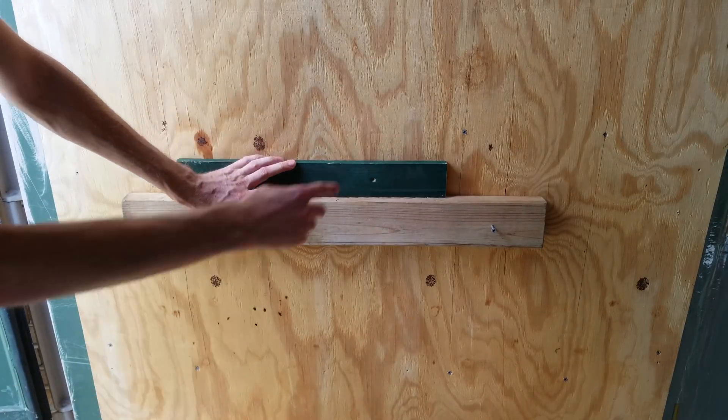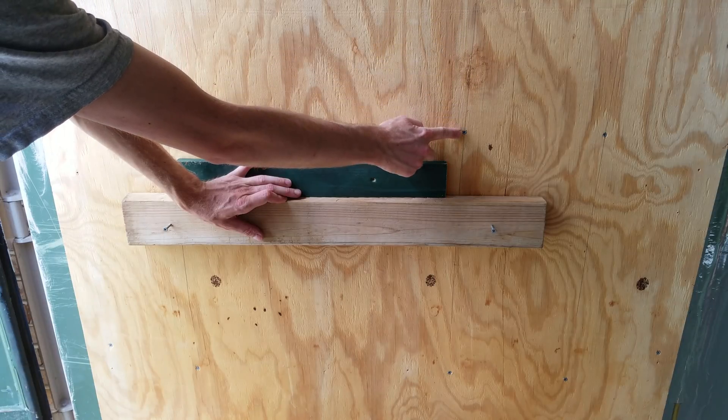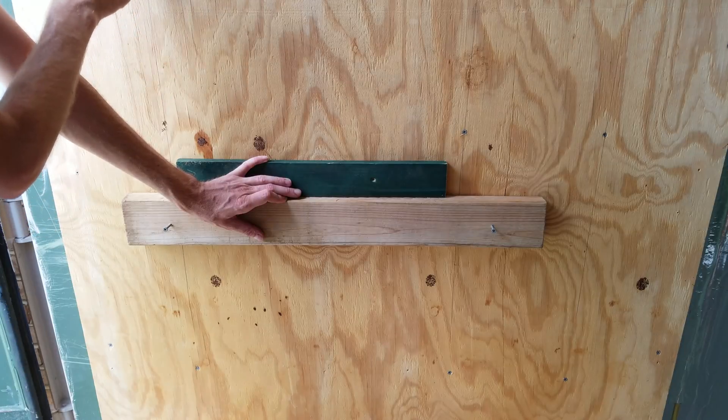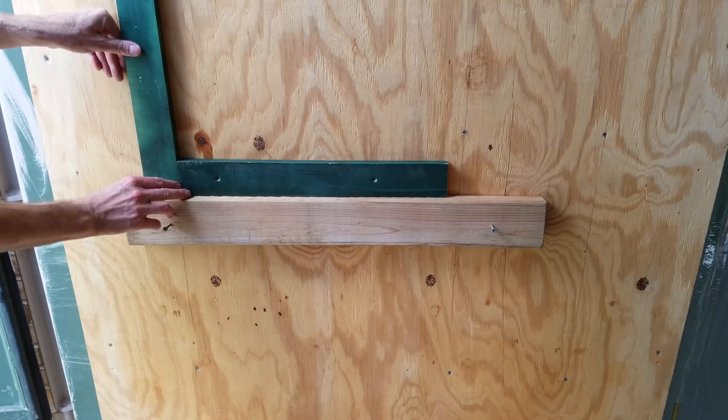It is kind of tight in here so I'm not sure how well you'll be able to see this, but we'll give it a try anyway. When I put the studs in this wall I purposely measured them out to match the distance of where the screw holes are on that enclosure. There's one stud here at this line and one stud here at this line, so the vertical supports are going to be along those lines.